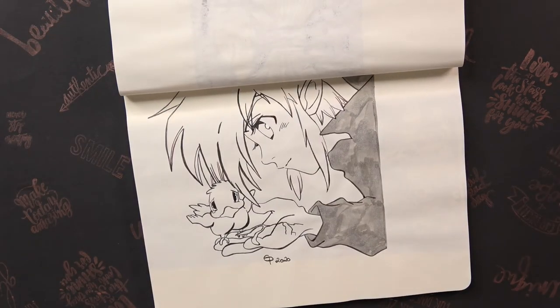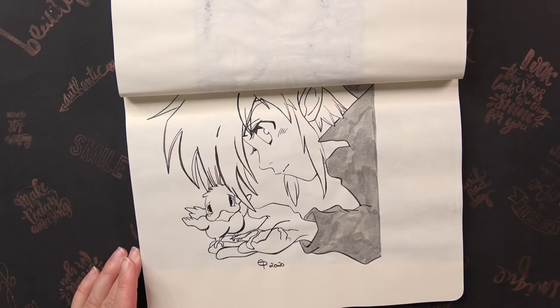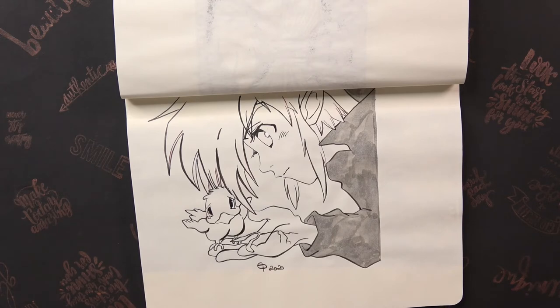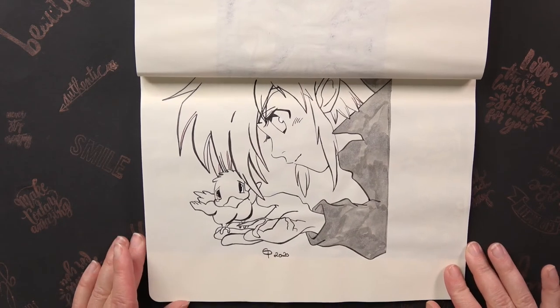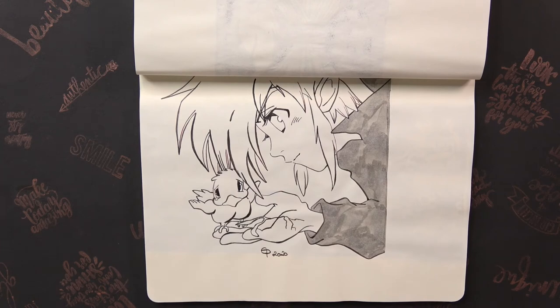Even though the topic is a sad one — the prompt was Companion and I drew Link with Piyoko from Oracle of Seasons. It's really a sad one; he's really, really sad and he's crying.